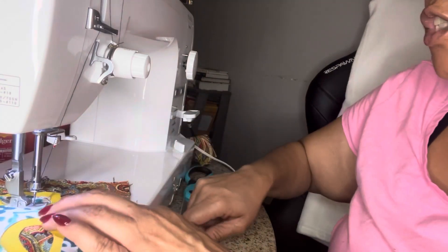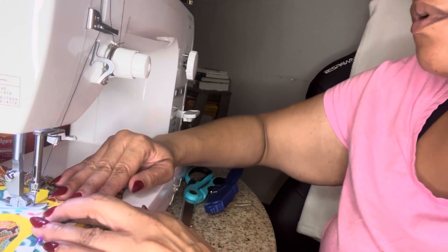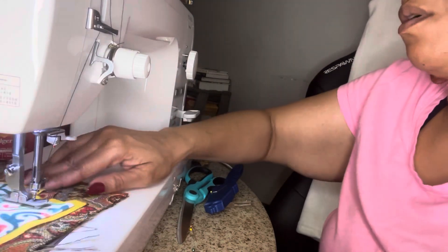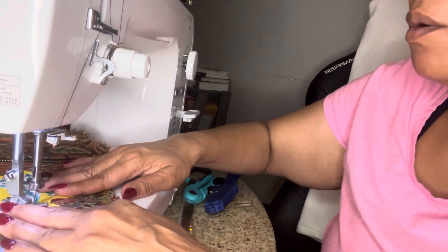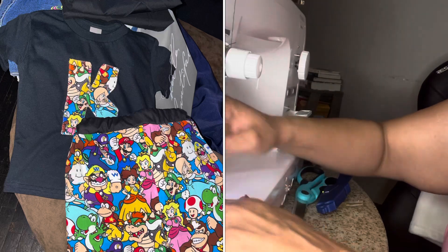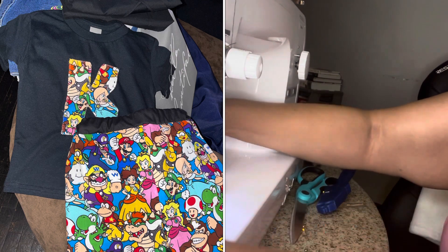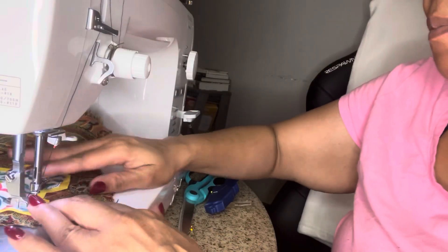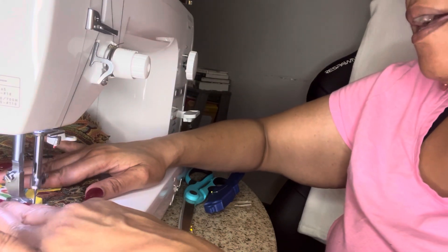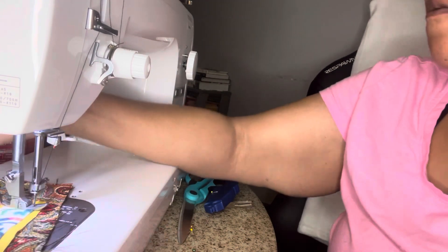I just wanted to show you a quick way to add a little appliqué element to your project for the holiday season or any gift you want to personalize. Maybe you don't have an embroidery machine or you don't know how to hand embroider — this is an easy, quick way to put on an appliqué. You're already making something from your heart because it's handmade, and that's when we do a lot of personalization on items.